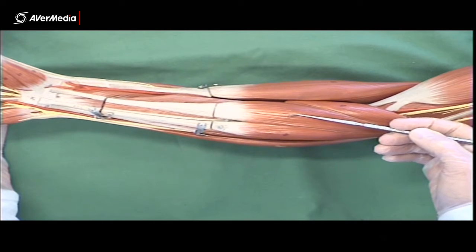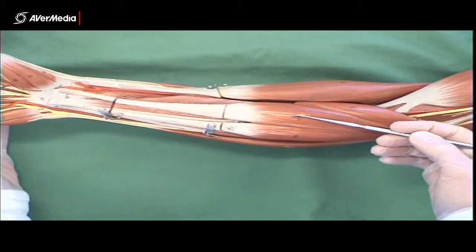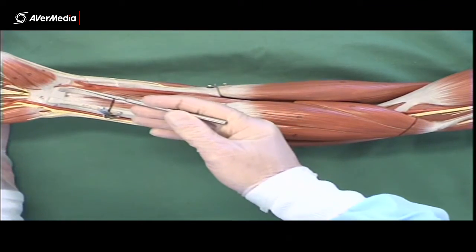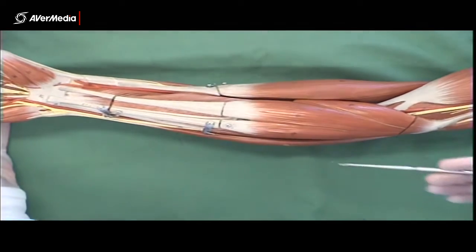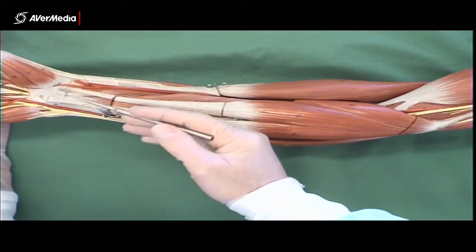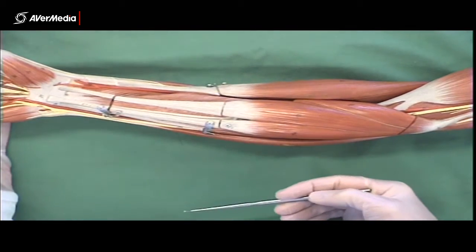Starting at the cubital fossa, the first of the flexors we find is pronator teres. Then, moving more medially, we have flexor carpi radialis, which usually has a long but relatively thick and broad tendon that attaches at the wrist, just lateral of the midline.